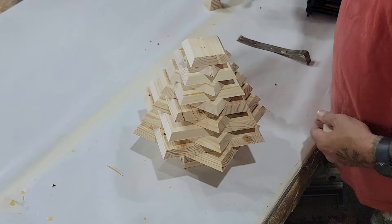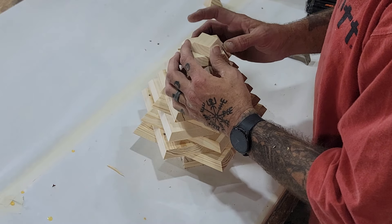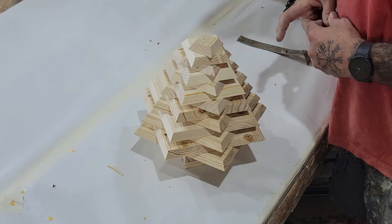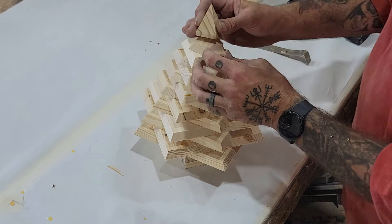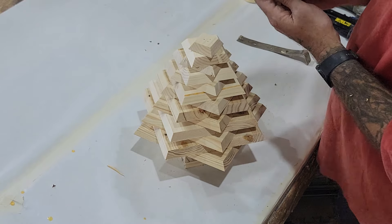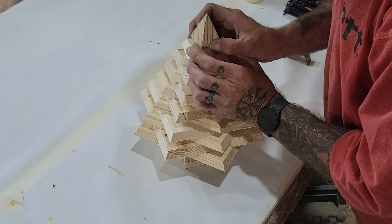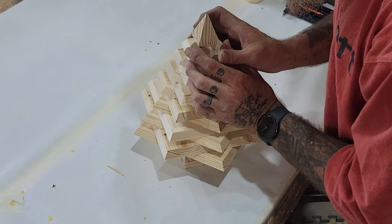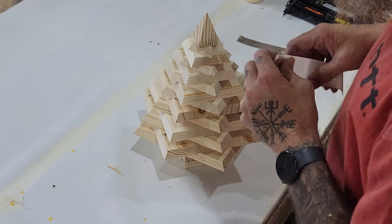Now we start setting pieces on. The higher we go, the more it looks like a tree — you can see it doing its thing. Now we're going to put the tiny little point on. We're just going to let that hang out there until the glue dries. I don't want to put any nails in it.